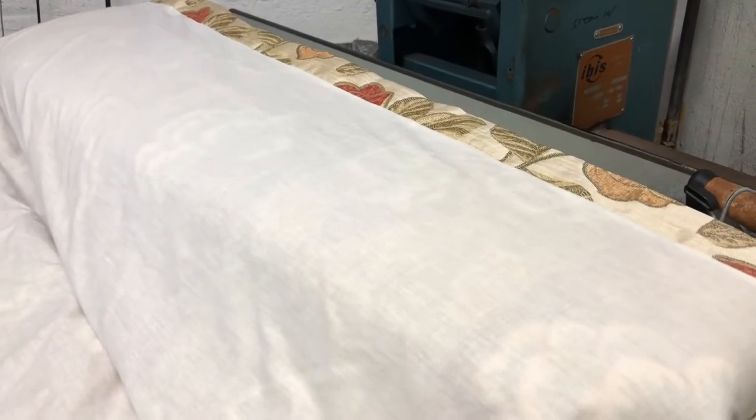So here's the curtain on the presser getting ready to press, at the curtain iron. It's not very creased at all, and again it's lovely and bright. You can see how the colour really came up on it.